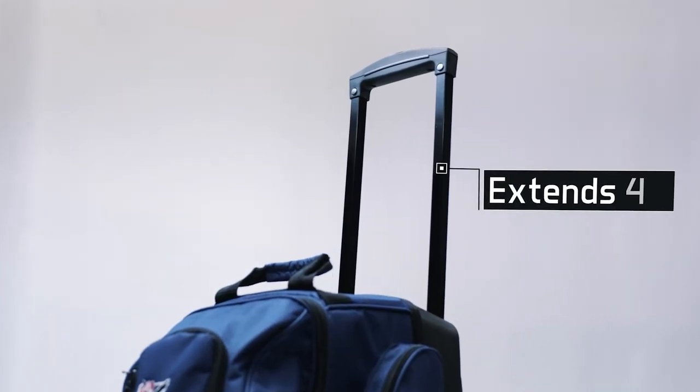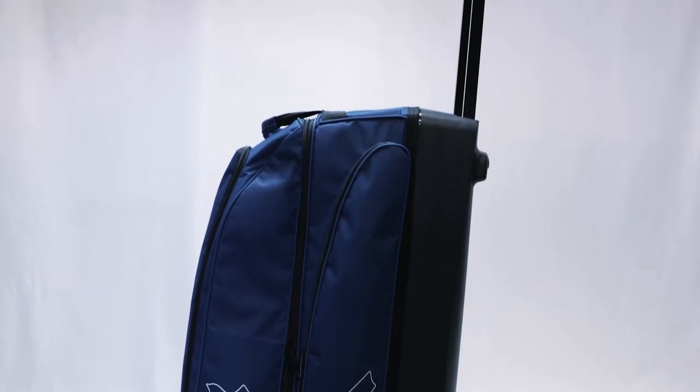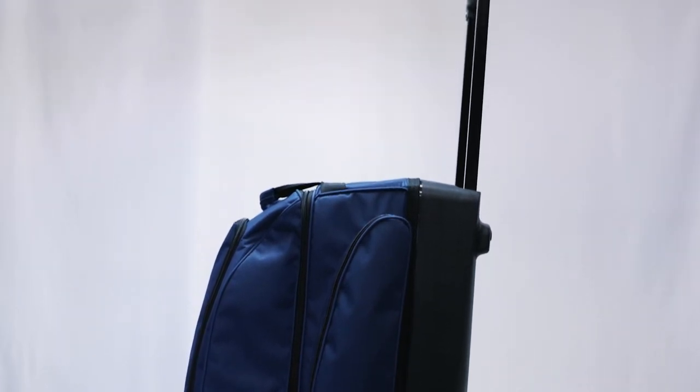The Hybrid Triple features a sturdy, retractable locking handle that extends to 45 inches high. This bag is equipped with pickup handles on both ends for comfort and easy lifting.